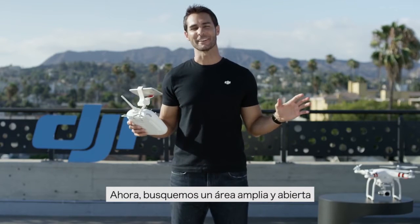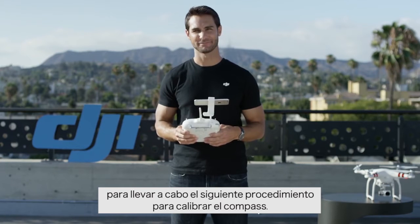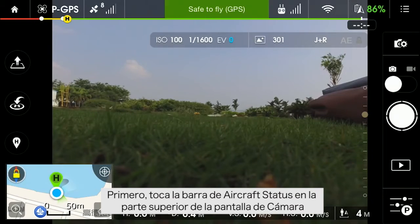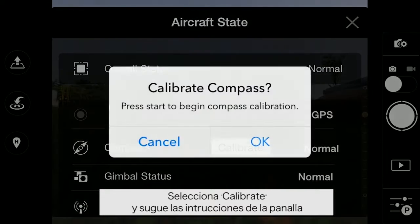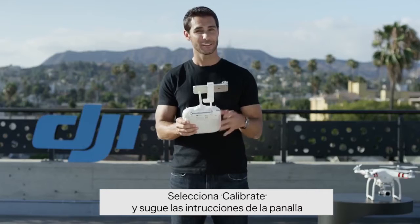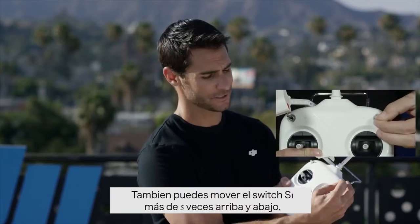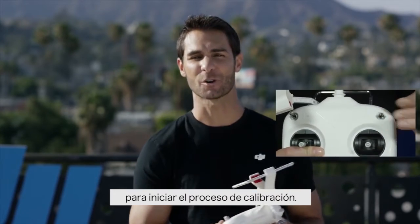Now, please find a wide open area to carry out the following procedures to calibrate the compass. First, tap the aircraft status bar on the top of the camera screen, choose Calibrate, and follow the on-screen instructions. You can also flip your S1 switch more than five times to start the calibration process.